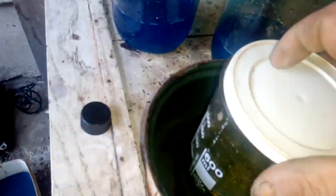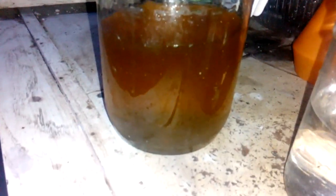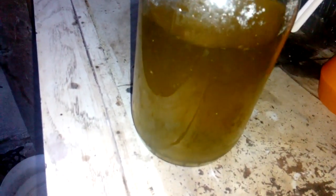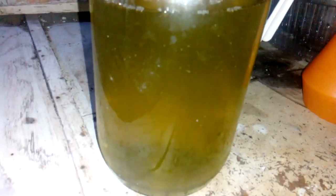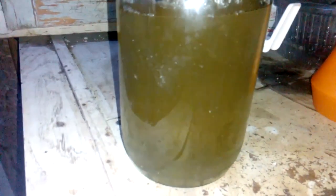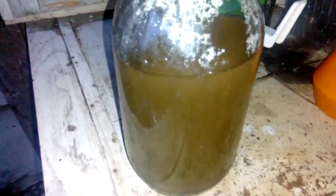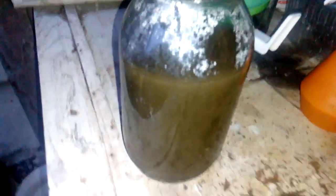Hey guys, do you wanna see one pregnant solution? Look at that — nice color. Now let's rub some gold. Looking good. Very nice.